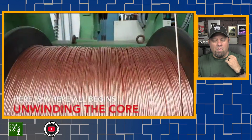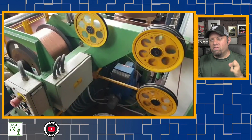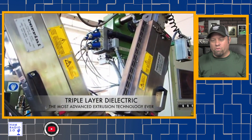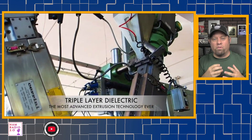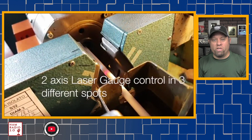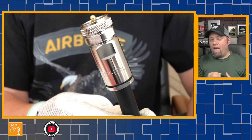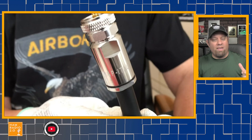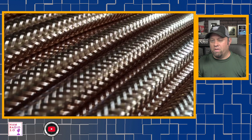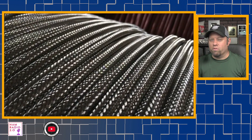This video is sponsored by Messi and Paoloni coax — M&P Coax — out of Italy. They make some of the best coax and feed line available to the amateur radio community today, from around 5mm to 13mm and beyond. They offer direct-bury coax for your home shack and high-temperature coax as well. Their EVO PL-259 connectors are some of the best I've ever seen in this industry. Check the link in the description below for a 5% discount. Thank you M&P for supporting this channel.